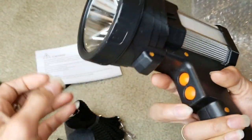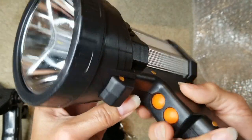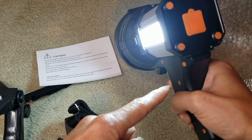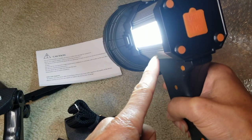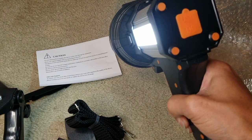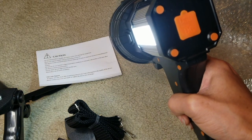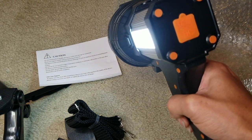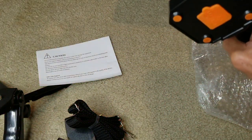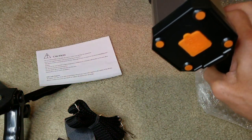Let's go ahead and turn this on. You've got two buttons, one for each light. The top one is for the side light or floodlight — right now it's on high, then low, and you can long-press it to activate the emergency light. You get red and blue lights, like a police light.